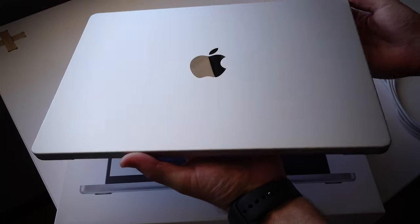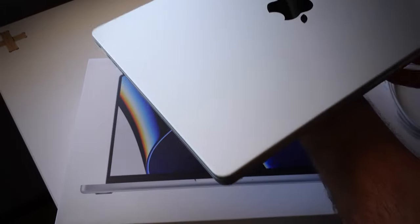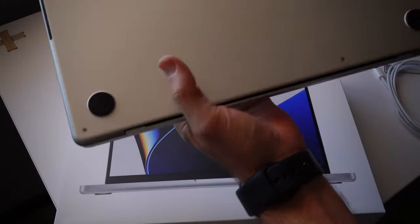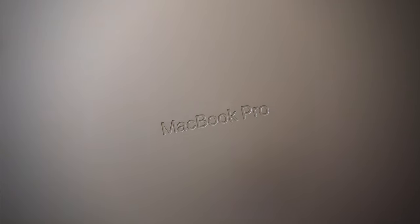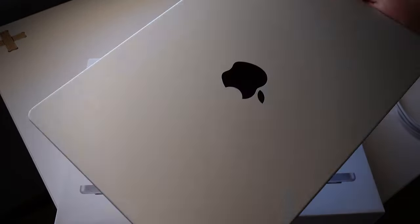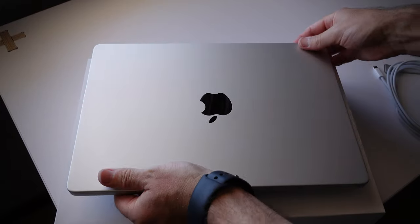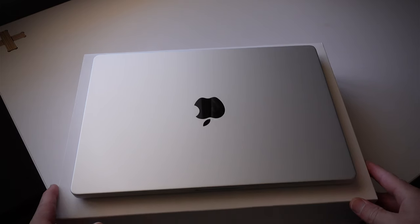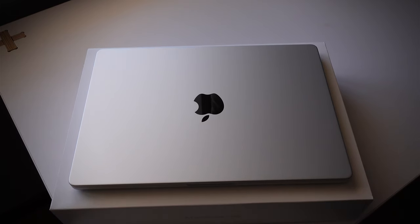It's got a bigger Apple logo on the back compared to the previous models, and on the bottom we've got the MacBook Pro engraving. The 14-inch feels really compact and nice — it feels like a pro computer that you can easily travel with. I did consider the 16-inch but because I travel around with my laptop it makes sense to get the more compact one. I generally use my MacBook Pros with external monitors so I didn't need the bigger screen.